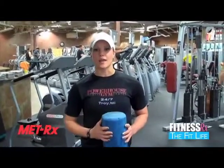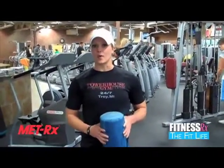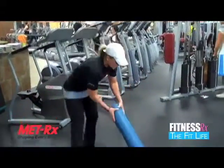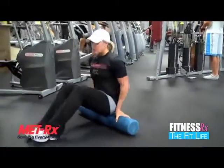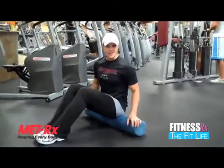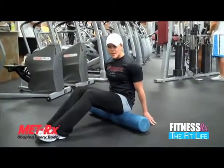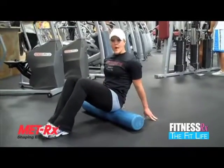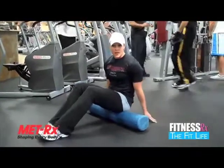I'm going to show you today a bunch of lower body exercises that you can use on the foam roller. We're going to start with the glutes. What you're going to do is just take a seat on the foam roller. I like to put my hand behind me and then just roll back and forth to kind of massage if you have sore muscles from training.